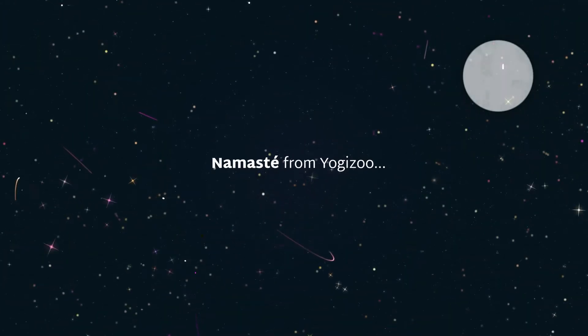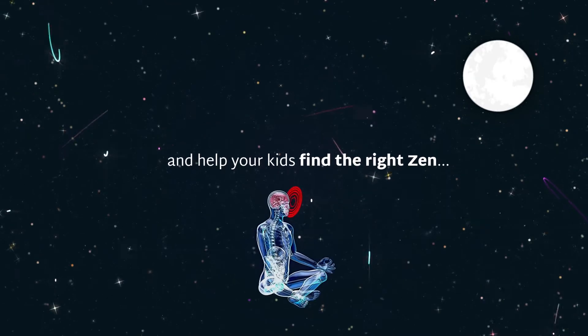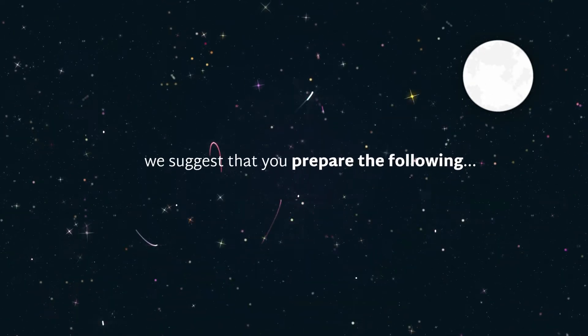Namaste from YogiZoo. In order to optimize the experience and help your kids find the right Zen, we suggest that you prepare the following.